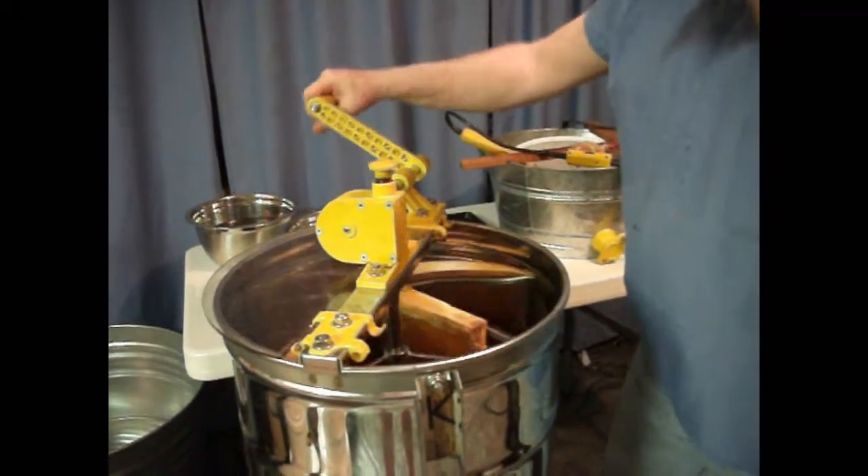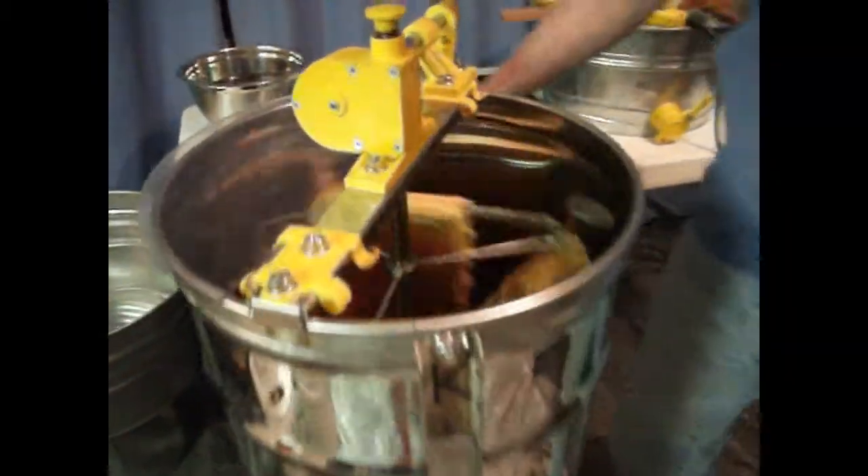This is how you extract. You spin the comb in the frames and it throws the honey out against the wall of the extractor — it is like a glorified centrifuge. There are three baskets to hold three frames. You do one side gently and increase the speed slowly so you don't destroy the wax comb in the frame.